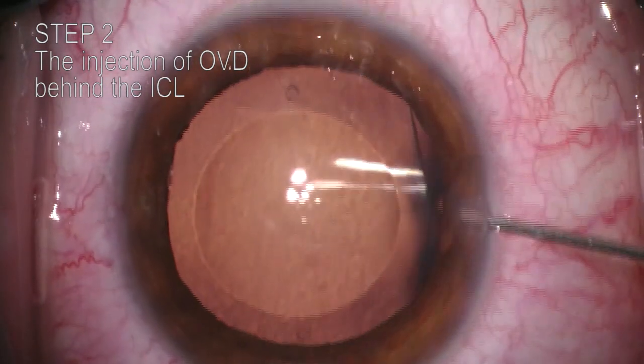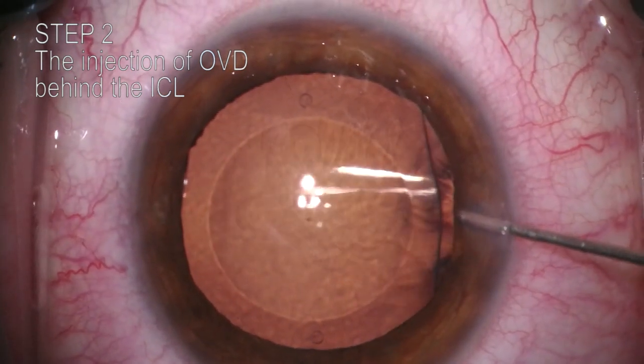Step 2. Injection of OVD behind the ICL in order to widen the space between the ICL and the crystalline lens.